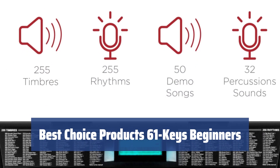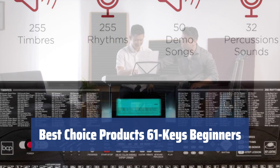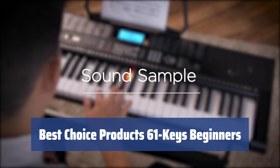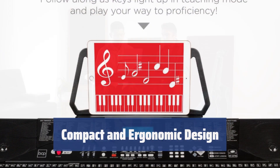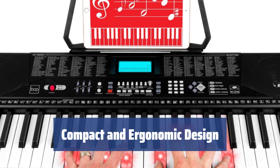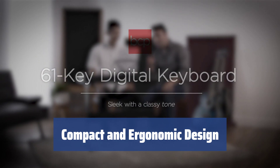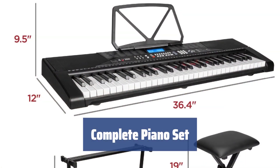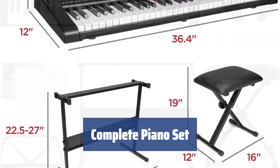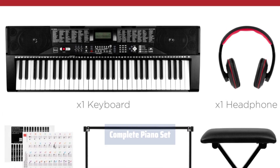Number 2. This keyboard offers 61 LED lighted keys, 255 timbres, and 255 rhythms, providing a premium piano-style experience. The device also includes multiple sound effects and 50 demo songs for beginners to experiment with. Measuring just 33 by 10.5 by 3 inches and weighing 8 pounds, this keyboard is compact and lightweight, making it easy to relocate. The key separation and control spacing are ergonomic, providing a comfortable playing experience. This piano set includes a power adapter, stand, stool, headphones, and piano stickers, allowing you to learn and play anywhere.